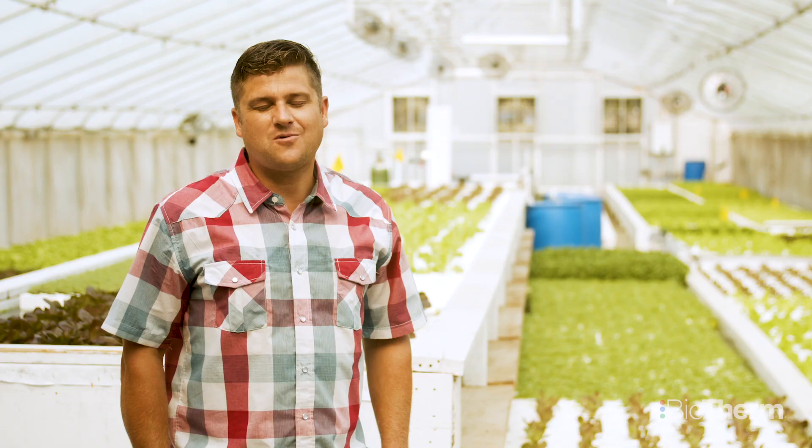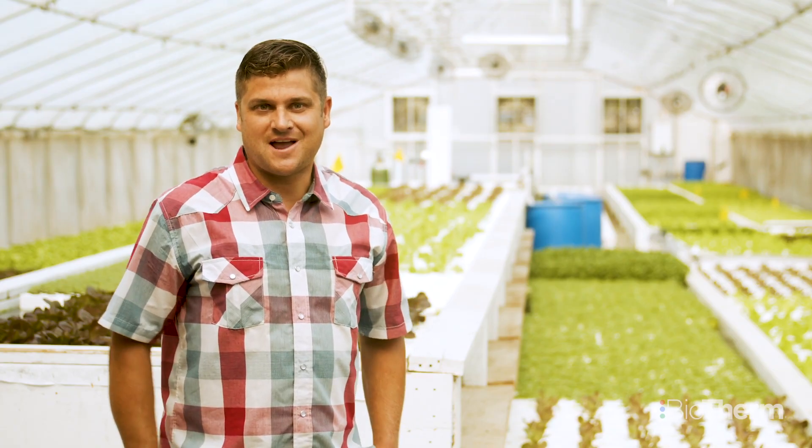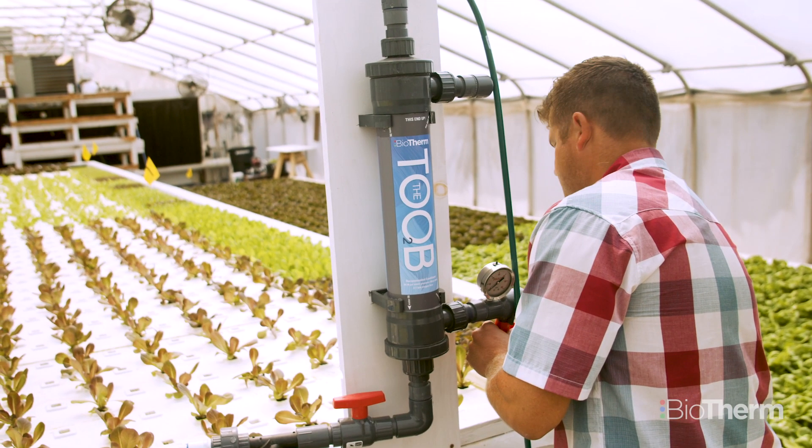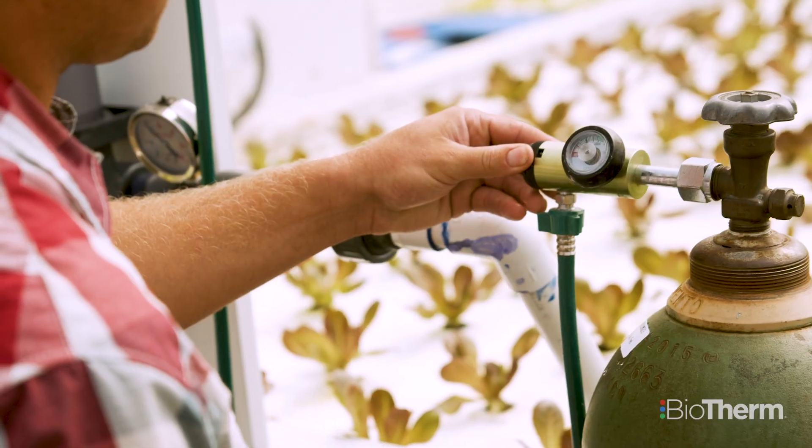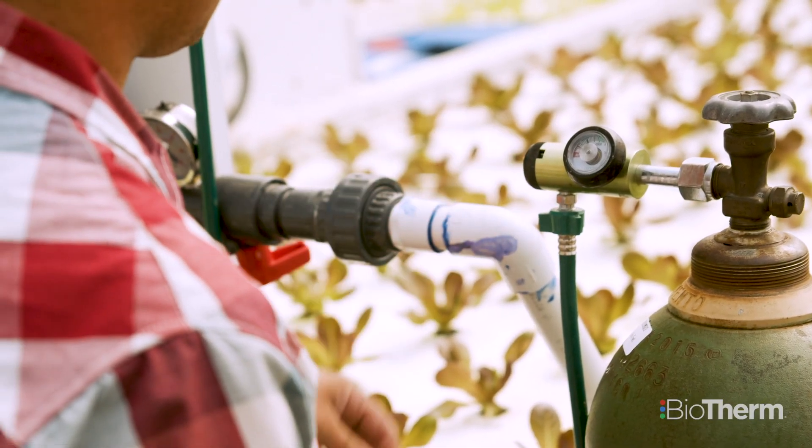I was having a lot of — I don't want to say slow growth, but I didn't have that consistency. I found out about Biotherm and my consultant was telling me about dissolved oxygen, and I found you guys on the internet, and yeah, it's been a big difference for me.